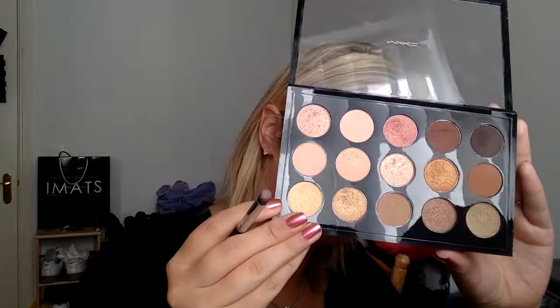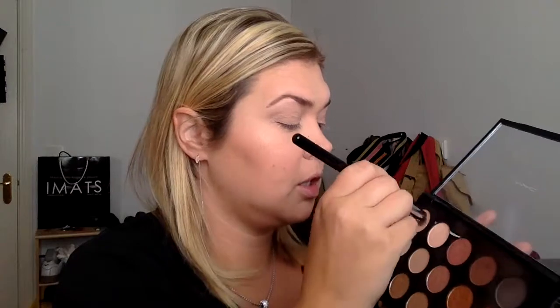I'm starting with the colour up in the top left and I'm putting this right under my eyebrow to highlight. This colour is called Hey. Same colour with a rounder brush and I'm putting it on the inside corner. I'm going to come down to Brule, which is another popular colour, and put that under the highlight colour there.